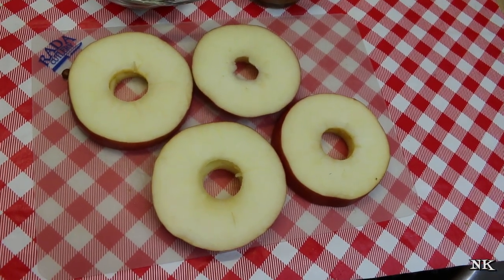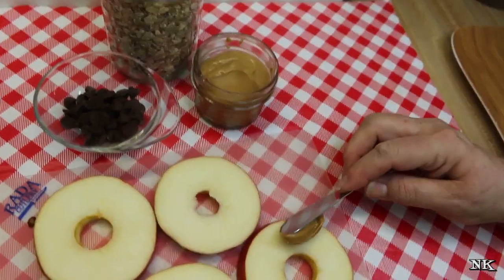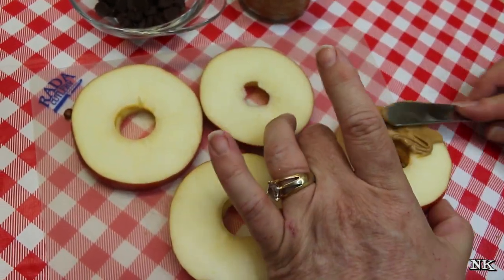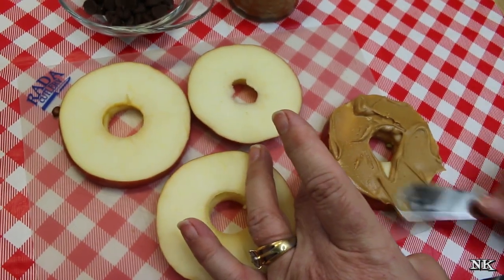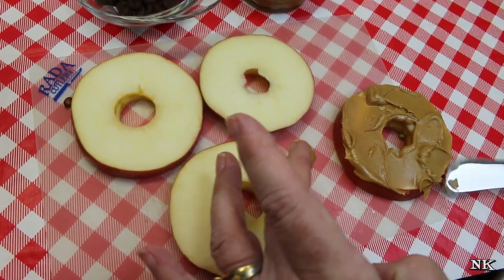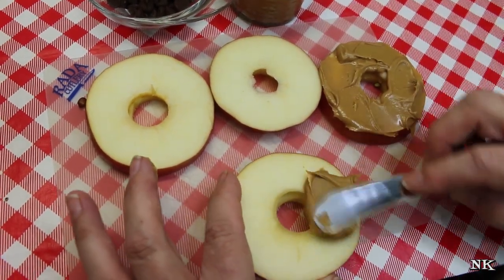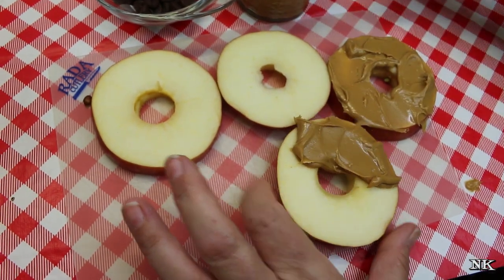I'm gonna grab a little spreading knife and I have some natural peanut butter. This is super easy — not an original idea, but it's just another idea to give you guys some fuel for that 'Mom, I'm hungry' fire, you know. Maybe you have apples on hand, maybe you have peanut butter on hand — most moms do.